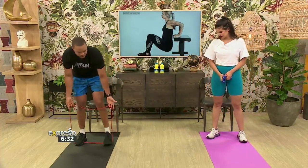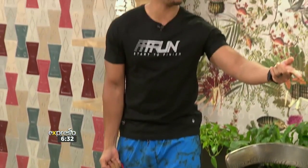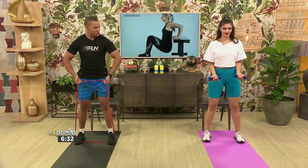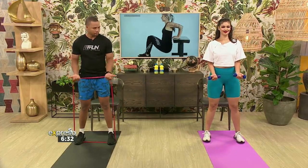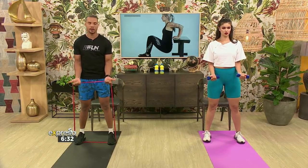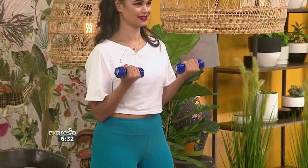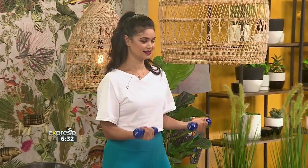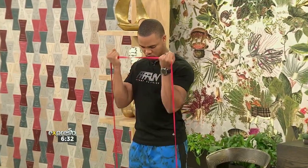Today we're going to start with a normal standard bicep curl using dumbbells. You can also use your pants — remember, you can take this anywhere you go. Start nice, lock those elbows against your body. Just focus on one up, one down. Don't focus on seconds at the moment, just get the movement going. The whole idea is also to keep the muscles contracted.